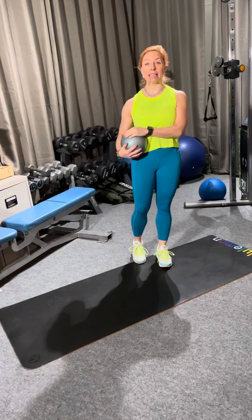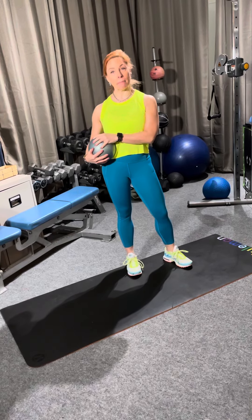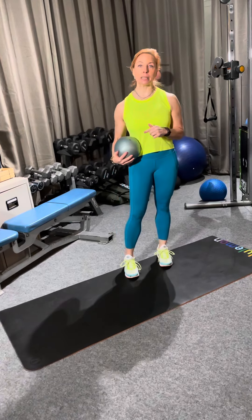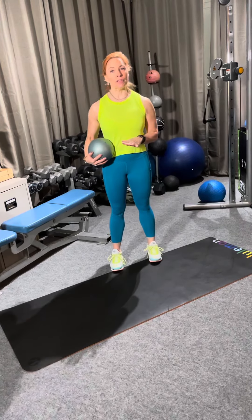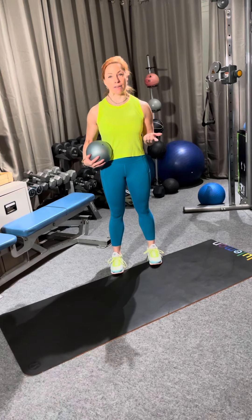Happy Monday everybody! First Monday in Spring. For our workout today we're going to be doing a little work with a med ball again. We're going to be doing a split leg lunge. I've got a new VF I'm going to show you. We have a push up with a ball roll and then we have a jump.